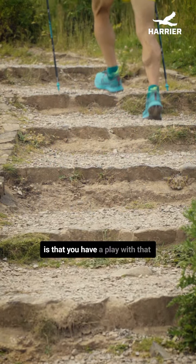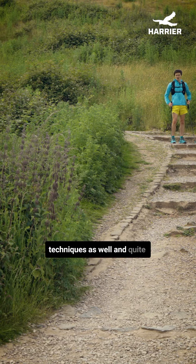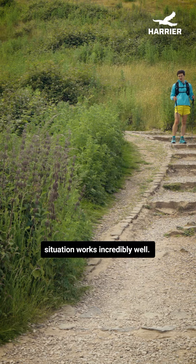I'd suggest you have a play with that technique and try different techniques as well. Quite quickly you'll see how complicated it is trying to use many other techniques, and how actually the double pole plant in that situation works incredibly well.